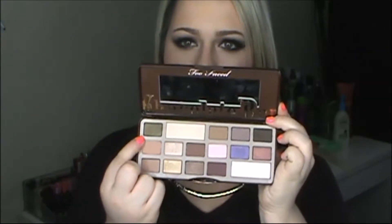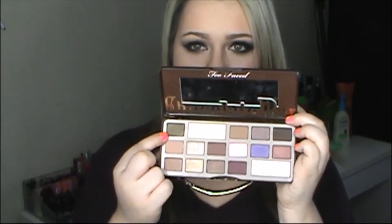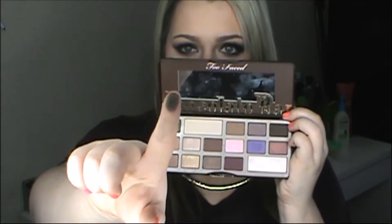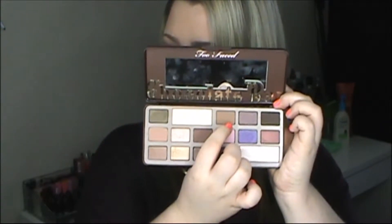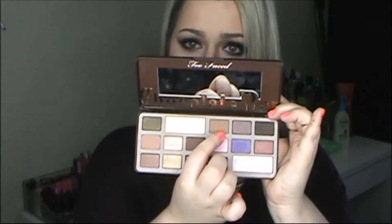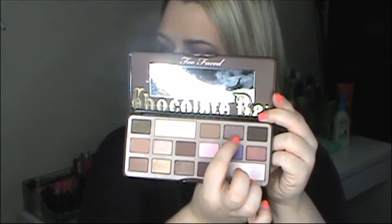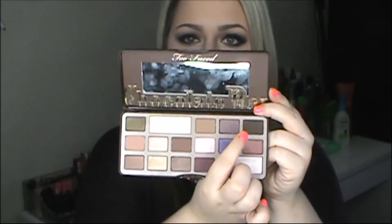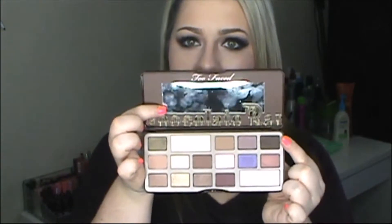The first one in the top corner is called Gilted Ganache — it's like an emerald olive-y green with gold reflex in it, super gorgeous and really pigmented. This one is called White Chocolate, perfect for the brow bone. This one is called Milk Chocolate, perfect for the crease as a translucent color — just a light perfect brown. This one is a purple-y shade with gold reflex called Black Forest Truffle. And this one is a darker brown, almost black-looking shade called Triple Fudge — very similar to a black since this palette does not contain a black shadow.